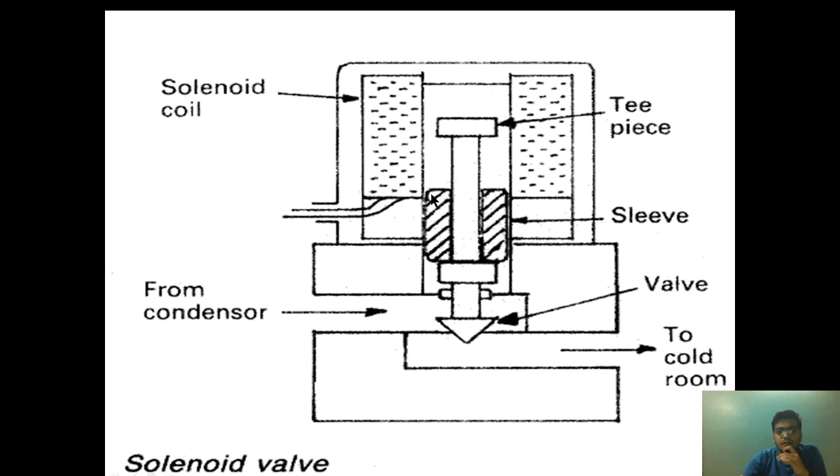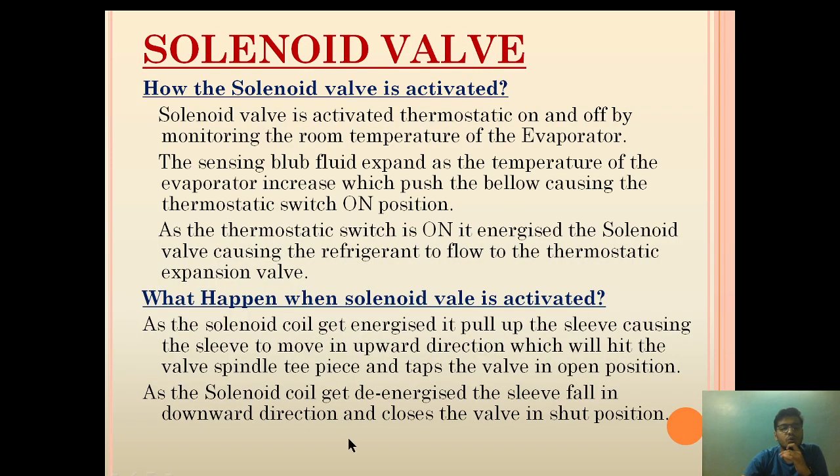When the solenoid coil gets de-energized, the sleeve piece moves down due to its own weight, hits the T-piece, and moves the valve in the downward direction, causing the valve to close. As it closes, it shuts down the flow of refrigerant from the condenser to the thermostatic expansion valve.